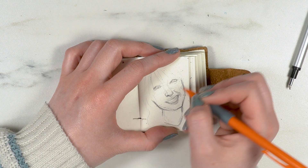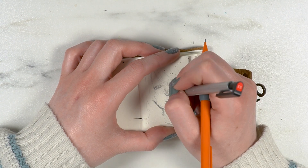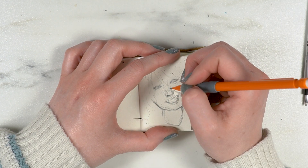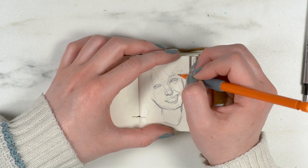I was using my boyfriend's camera, which I'm not as used to, and I didn't realize it had stopped. I honestly lost about 30 minutes of footage — it was the majority of the face.